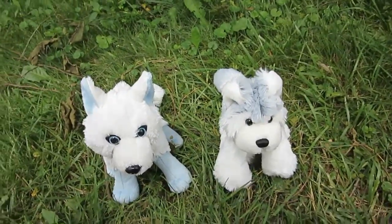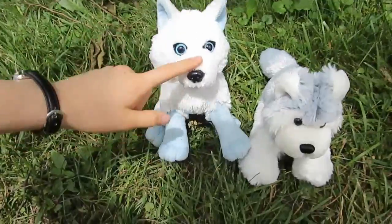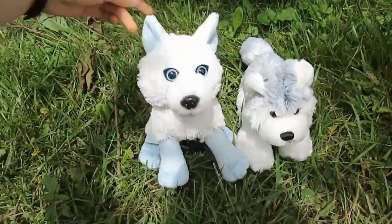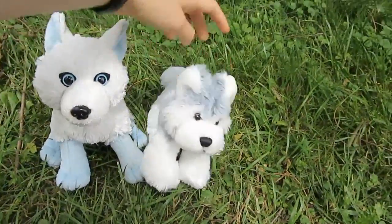Hey guys, it's me, Sal's number three, and today I am here to compare these two regular Webkinz. It is the Winterman Husky and the regular Husky. The Winterman Husky has been really, really well received by Webkinz fans, and the regular Husky, well, it's a classic.